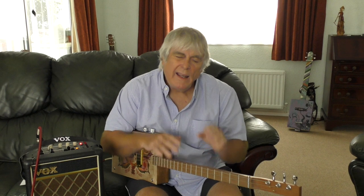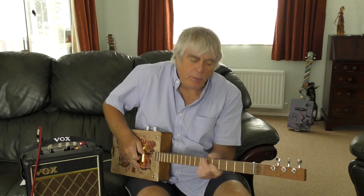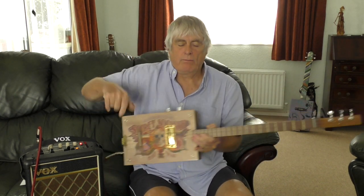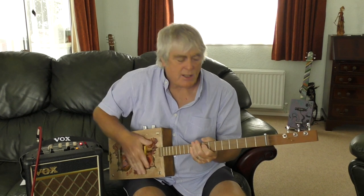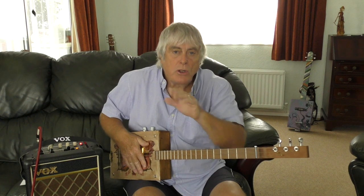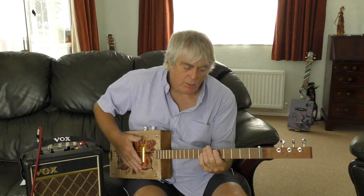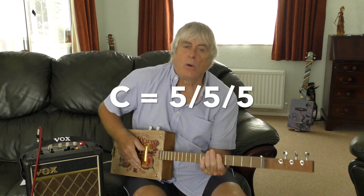Once you get the gist of it with the straight chords, you can start putting your own stuff in — your own little interpretations. With a three-string you are the master. There are no rules and regulations with cigar box guitar; you do it how you want to do it. So let's start: we're in the C, fifth fret all strings.